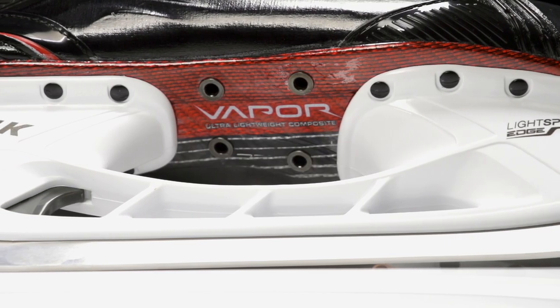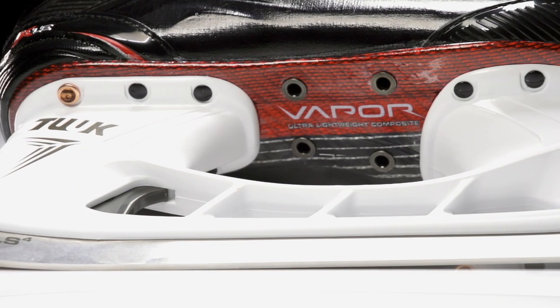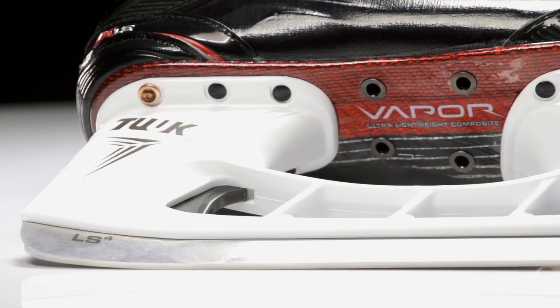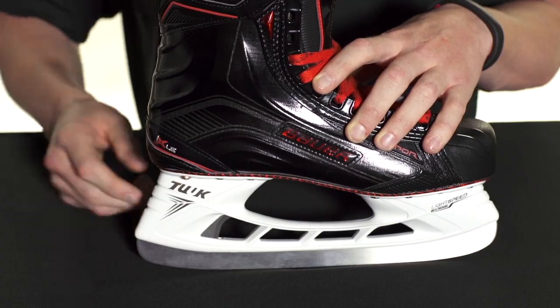Just to briefly hit on the specs, we have the Tuuk Light Speed Four stainless steel runners — this has a high quality finish and it sits in the Light Speed Edge holder. This holder has a quick release trigger system that allows you to swap out your steel in seconds, so if you're in the middle of the game and you damage your steel, it's going to keep you on the ice and off the bench.